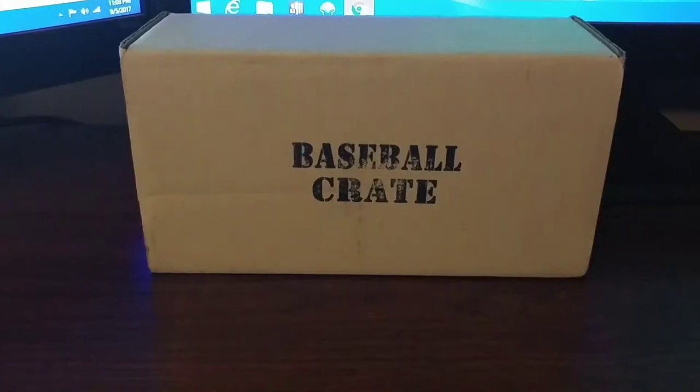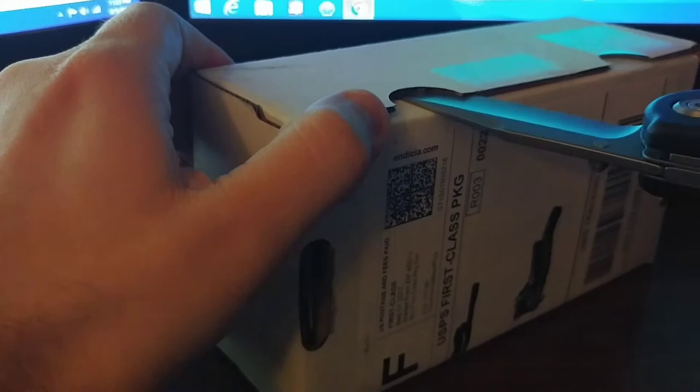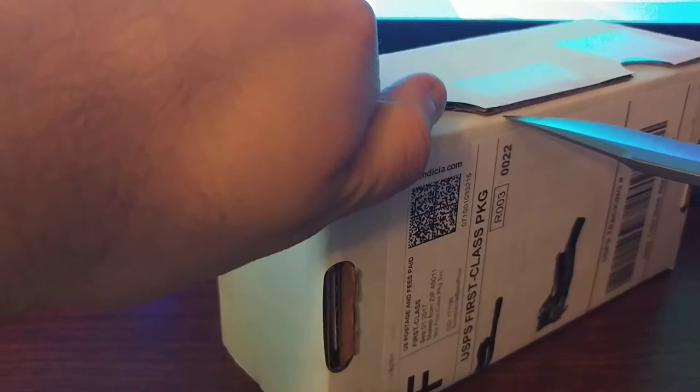Hello again everyone. Got my August 2017 baseball crate in the mail today, figured it's time to open it up and see what we get. Thanks again to everybody at cardcrate.com for such a great product. Last month was a bit of a low, but hopefully we're gonna rebound this month and get a hit in here, so let's open this up.